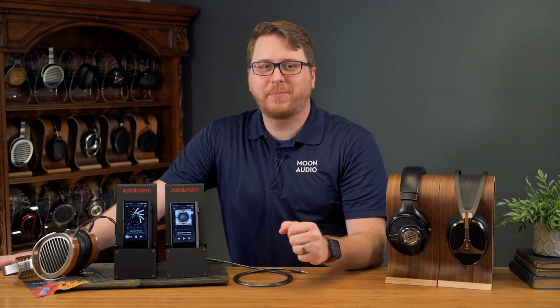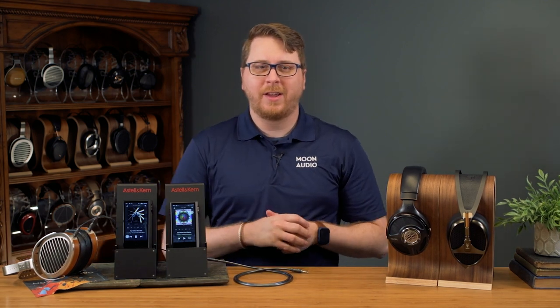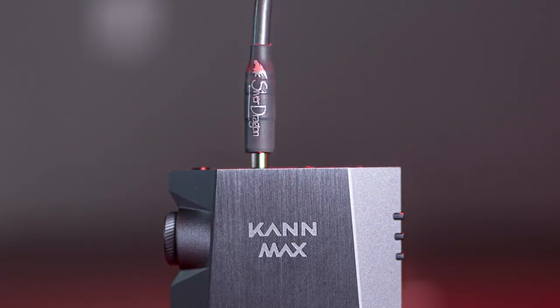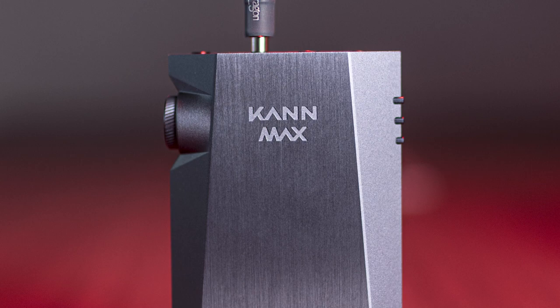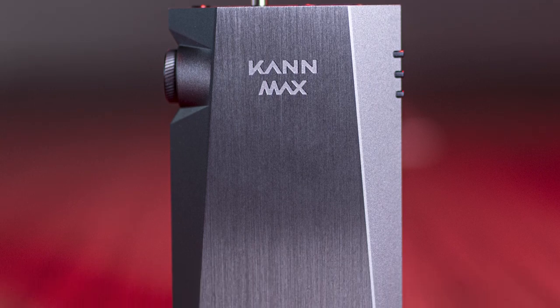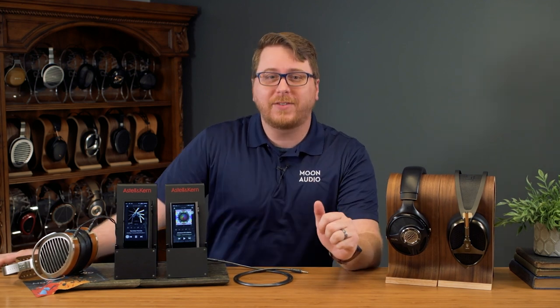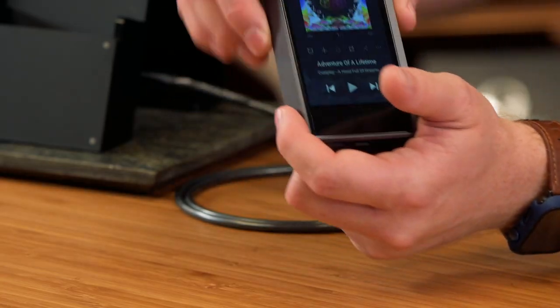It's actually a little surprising how powerful the Kann Max actually is when you look at the size of the DAP. Aesthetically, it's exactly what you would expect from Astell&Kern — sharp edges, futuristic looking, and sleek design. The chassis is made from aluminum, so it's not terribly heavy, but it has some nice weight to it from the internal components. You'll definitely want to get a case for it as the edges and corners are sharp from the precision milling process.